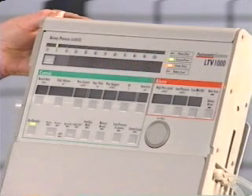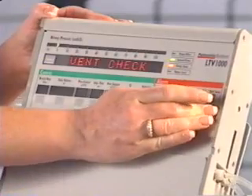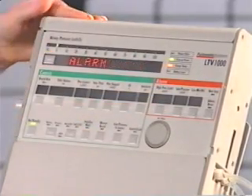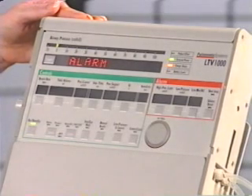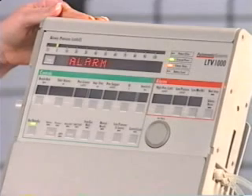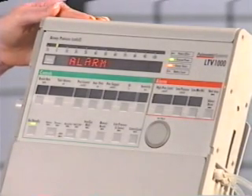Immediately after the POST test, the remove patient message is displayed. This is just to remind you that the patient should not be connected to the ventilator during this test. Press the silence/reset button to clear the remove patient warning. Press the select button to start the ventilator checkout test. The first test, alarm, is now displayed. The alarm test verifies that the alarm is working properly. Press the select button while alarm is displayed. You should hear the audible alarm. To end the alarm test, press the select button again.